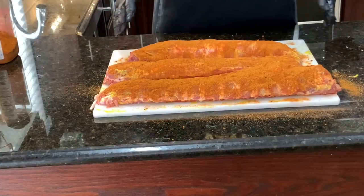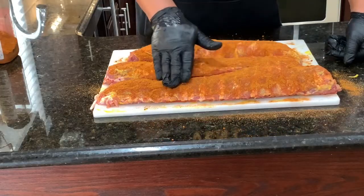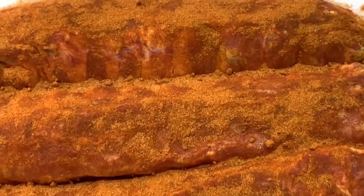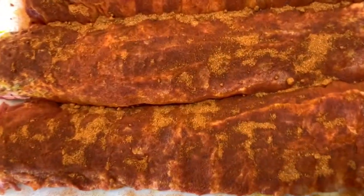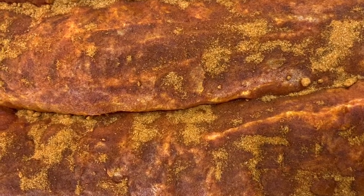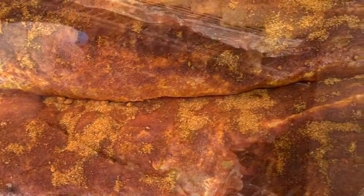I'll show you what I mean when I say let it sweat. This seasoning should start to turn a darker color — look at that right there. You can see how the seasoning has started to absorb into the meat, that's exactly what we're looking for. It's been about 15 minutes, we'll probably go another 10 to 15 minutes and then put it out on the grill.